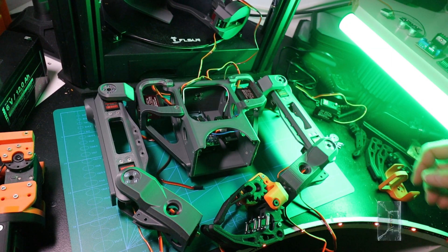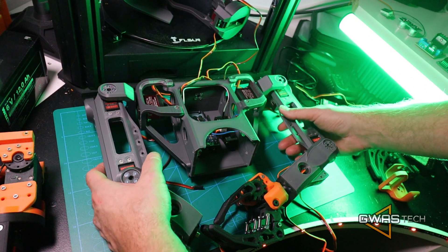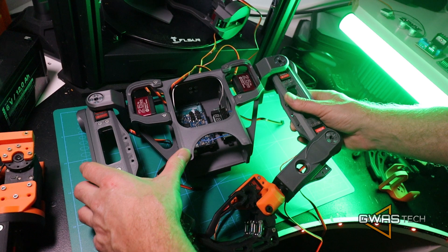Hello guys, so today it's time to start our tutorial about how to build a robot.